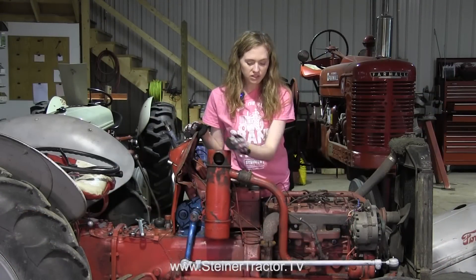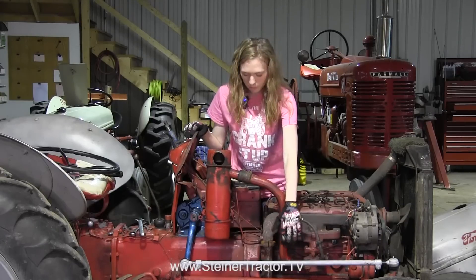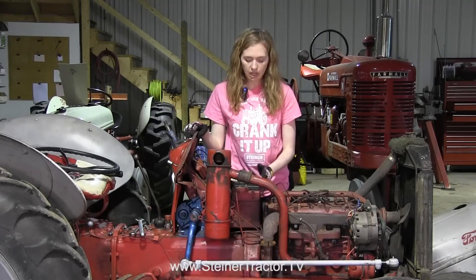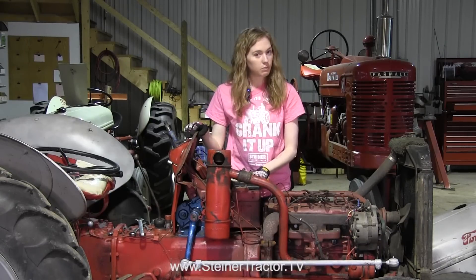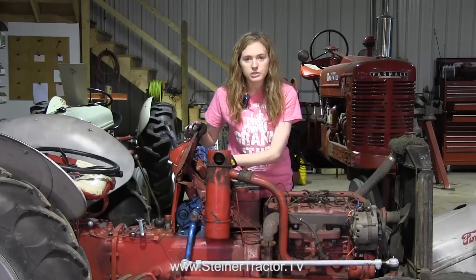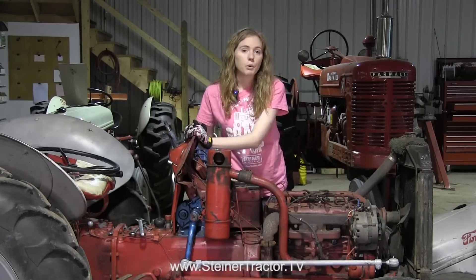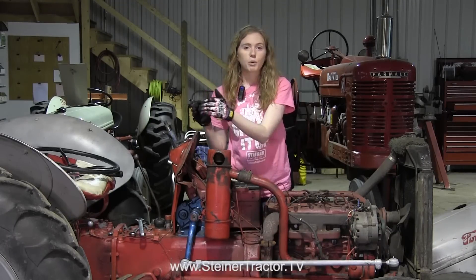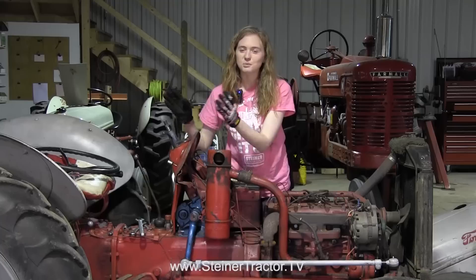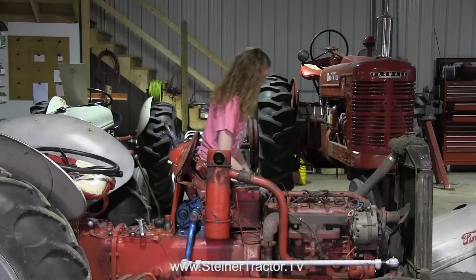We're in the process of putting everything back on the tractor. You can see my air cleaner is on as well as the inlet tube that goes to the carburetor. I have my battery tray with the battery back on, though I don't have my ground cable hooked up quite yet. The dash is bolted down, and I have my choke and throttle hooked up. Now we're ready to put the hood on the tractor. I like to put the hood on before the steering wheel — it's just one less thing to try to get around.